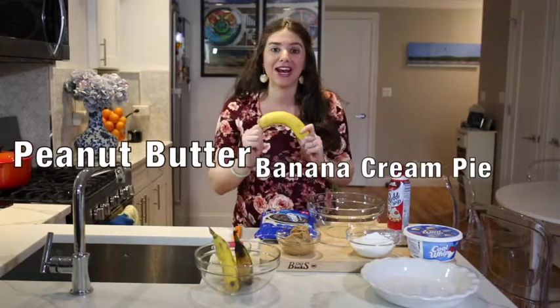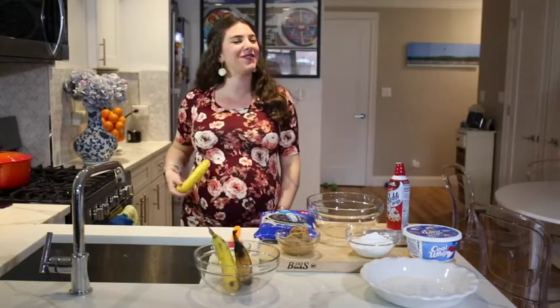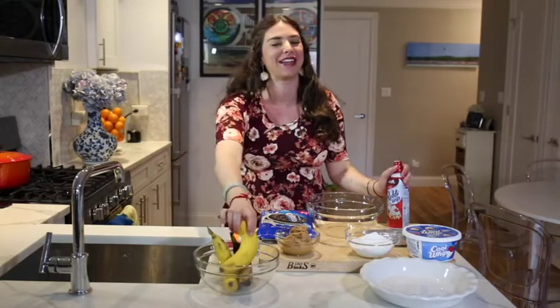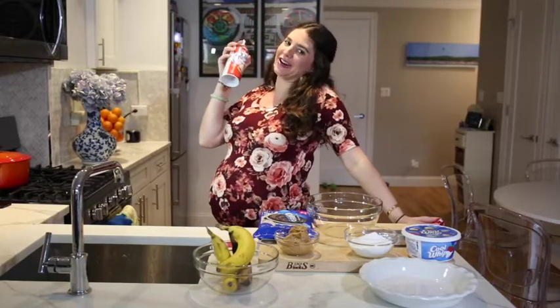We're making peanut butter banana cream pie. It is not only my dad's favorite, but that baby gets kicking every time I make it too.